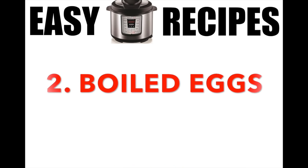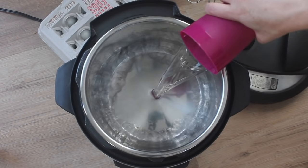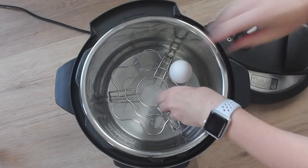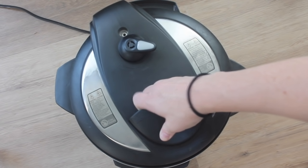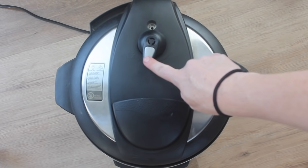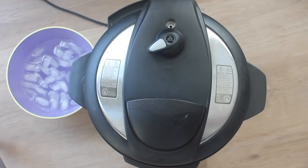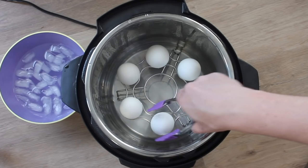Number two: boiled eggs. I loved boiled eggs, but making them in the Instant Pot makes it so much easier. I poured one cup of water right into the Instant Pot. I have this trivet that came with my Instant Pot — you can also use a steamer rack, but this one holds about six eggs. Close up the lid, make sure the knob is on sealing, not venting. I'm pushing manual and going to five minutes. When it's done, you want to let it sit — let the timer go up for about five minutes before you turn on venting and take the lid off.